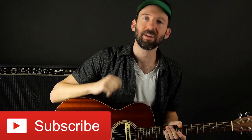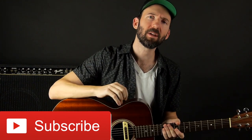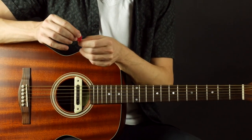Before we get into the lesson, please go ahead and click subscribe so you get all the latest and greatest content from Guitar Tricks, and if you want to get notified of any new lesson be sure to tap the bell. So it all starts with the pick — you want to make sure you have the right kind of pick for strumming and that you're holding it correctly.